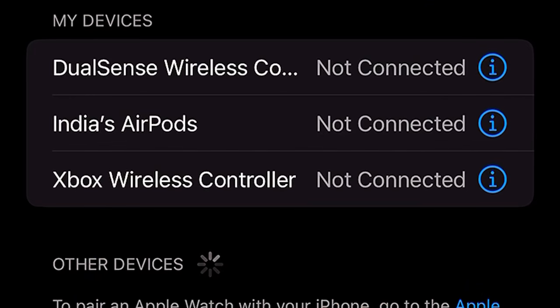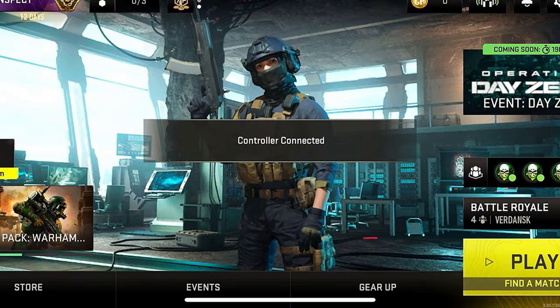Once you've done that, go into the Bluetooth settings on your phone or iPad — whatever you're connecting it to — and you'll see your controller. It'll either say Xbox or DualSense for PlayStation. Press it, connect it, and then just go over to the Warzone Mobile app.